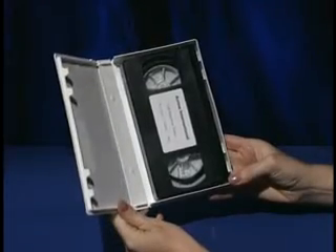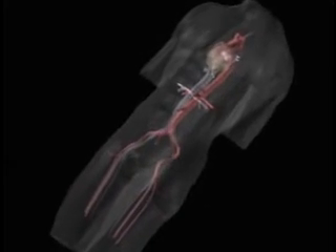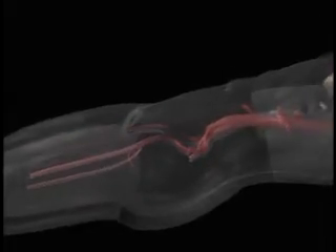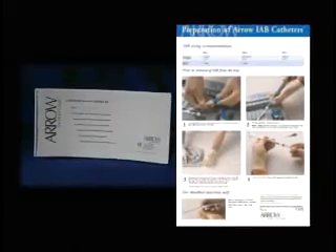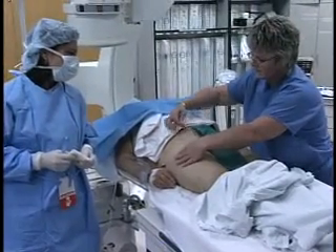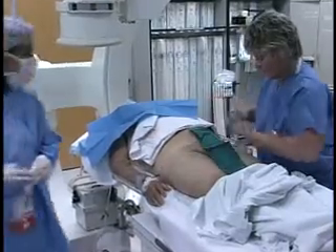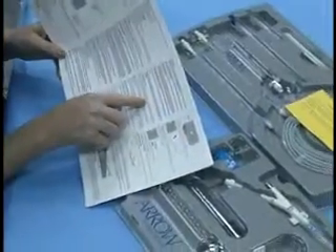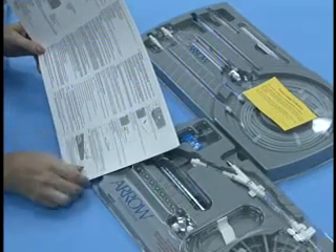The insertion instructions described in this video presentation are exclusive to the Arrow Percutaneous Universal Intra-Aortic Balloons and are intended as an educational tool. Complete insertion instructions are included with every catheter. Insertion of this device is recommended by trained personnel only. In addition to the physician, the availability of a second scrubbed clinician may be beneficial to facilitate the insertion procedure. It is recommended that the insertion instructions included in the packaging should be read in their entirety before attempting the procedure.